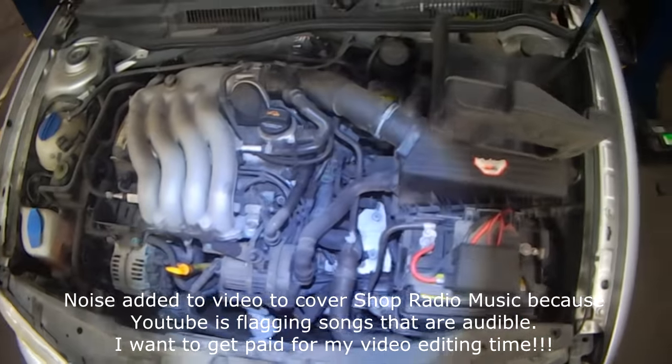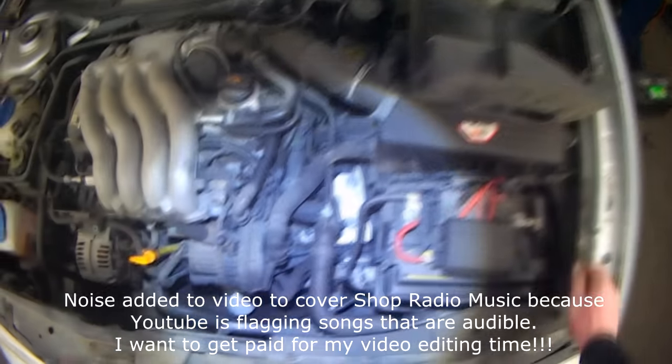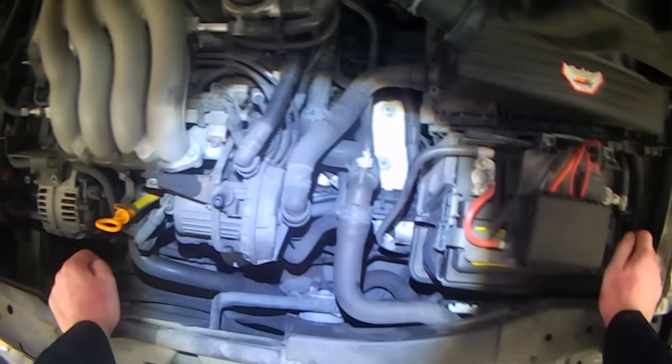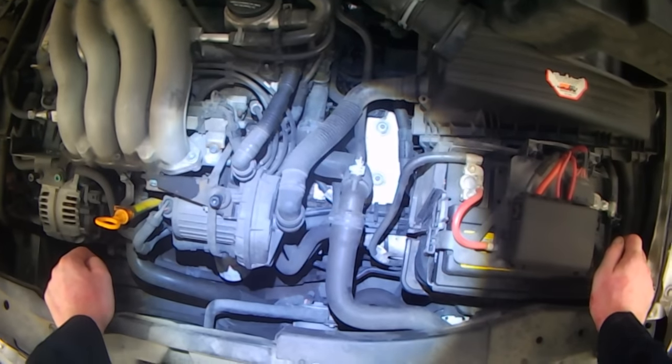I've been getting a lot of questions recently about radiator fans not operating or not coming on, or when you push the AC button nothing happens. So you want to start with the basics.